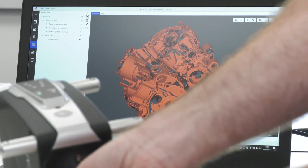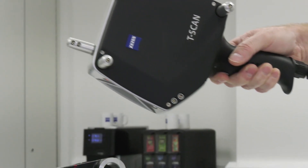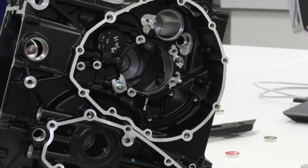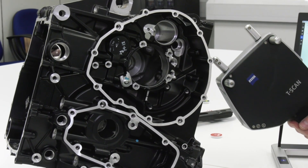The other big area of growth that we're seeing at the moment is for 3D printing, so we may take a part, scan it, and then create a model for 3D printing, or we use the scan data to verify a 3D print. So there are three applications there that really lend themselves to this technology.